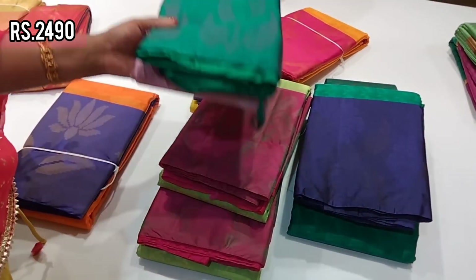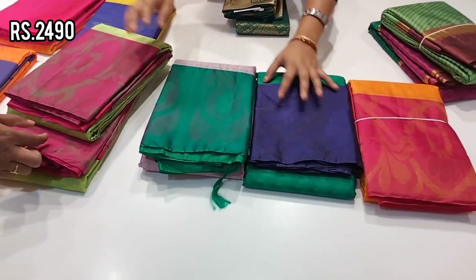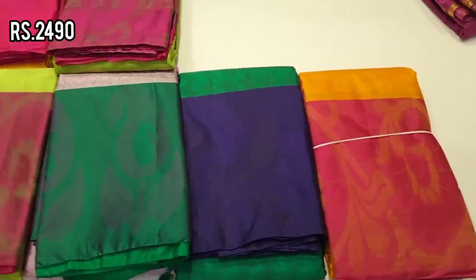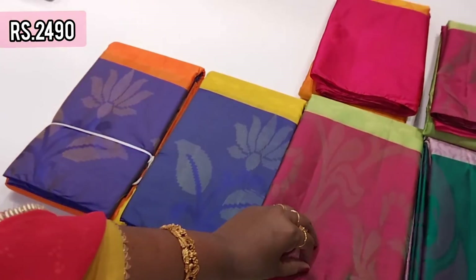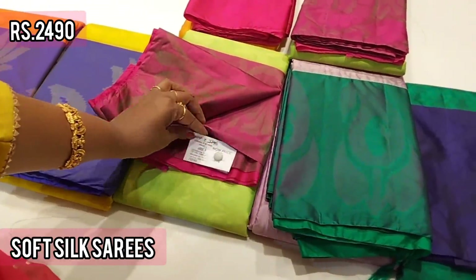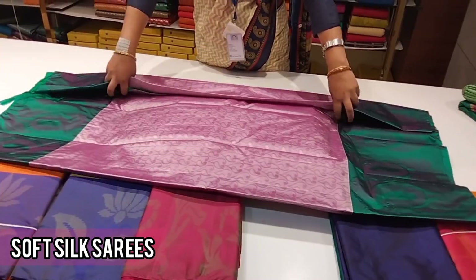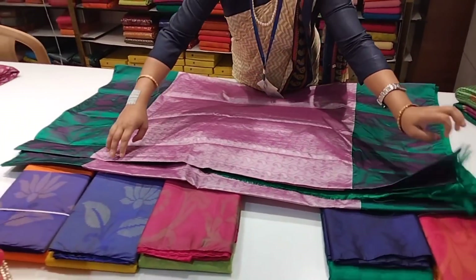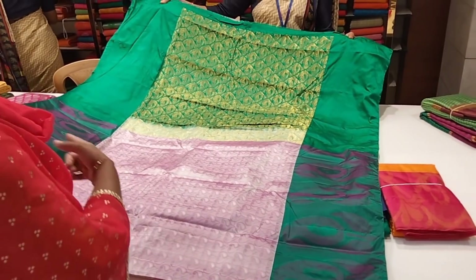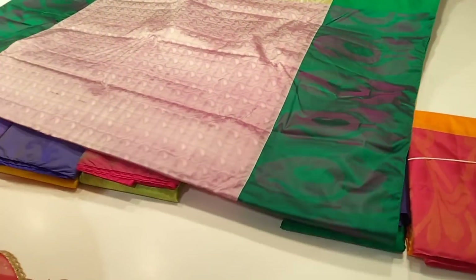We have a mild embossed pattern. We have dark sarees, lavender and white. This color is lavender and bottle green color — very clear color. This is soft silk.